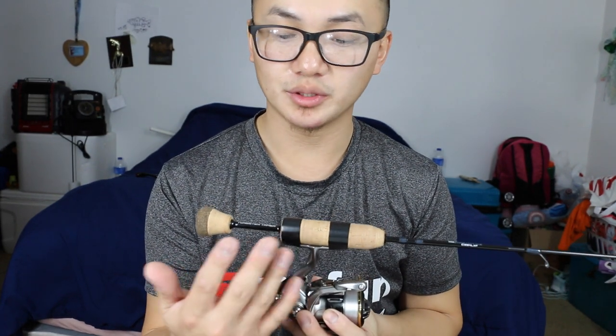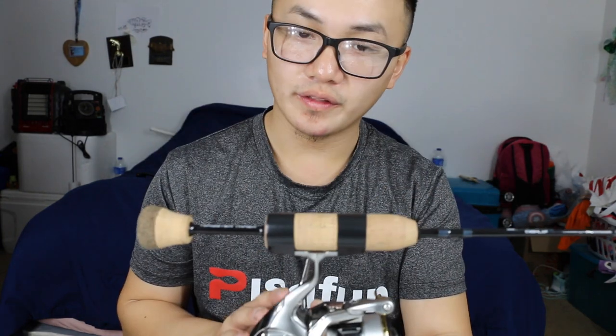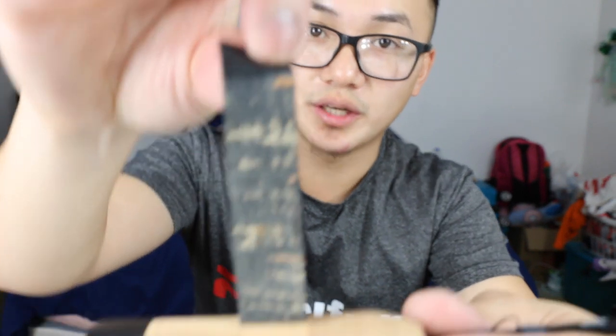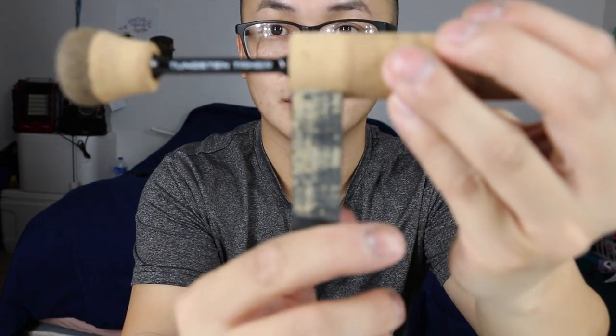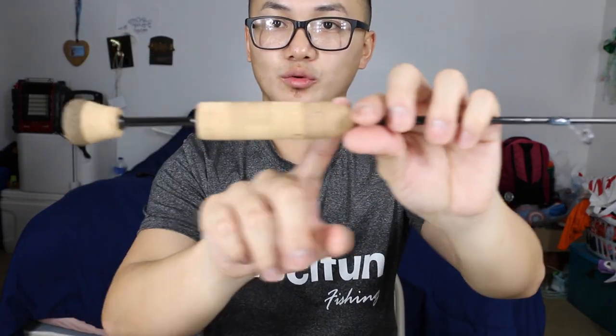I know what happens when you put electrical tape onto your cork handle. This is strong tape for electrical wire, and it can pull the cork material right off. That's why we do this properly. As I'm peeling this tape off — you can see it peels off the cork. Some people don't like that, but I'm okay with it. I'm redoing this for the sake of my viewers.